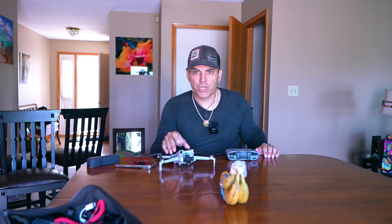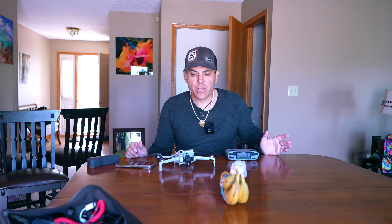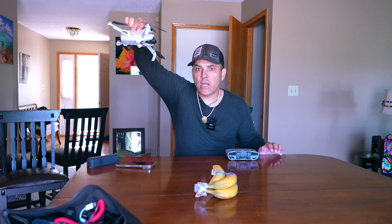I want to talk about something I don't feel a lot of people have touched on — what happens when you disable the downward positioning sensors. These two little sensors keep the drone from flying too close to surfaces. For example, if I want to fly inside doing an interior real estate shoot and cruise close to a table to get some bananas in the shot, a lot of times it'll detect the table and raise altitude, which doesn't work well for the shot.